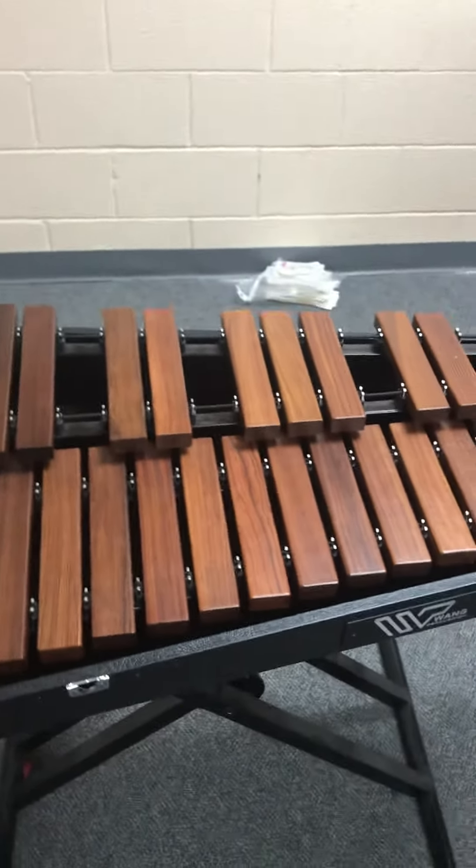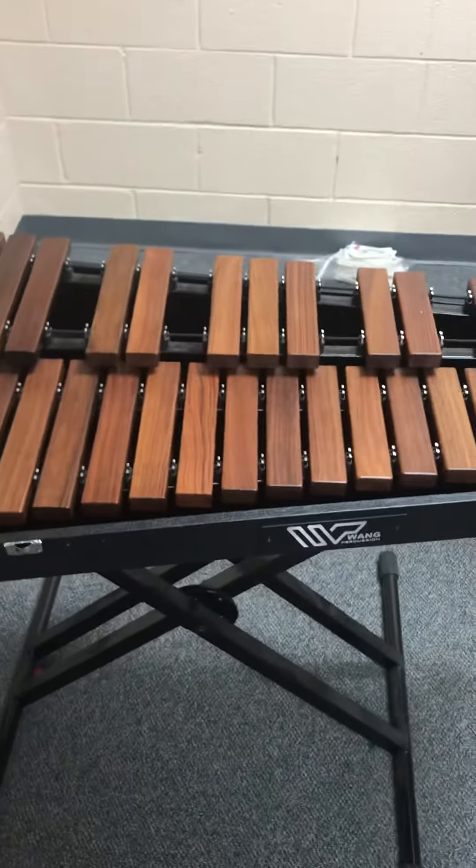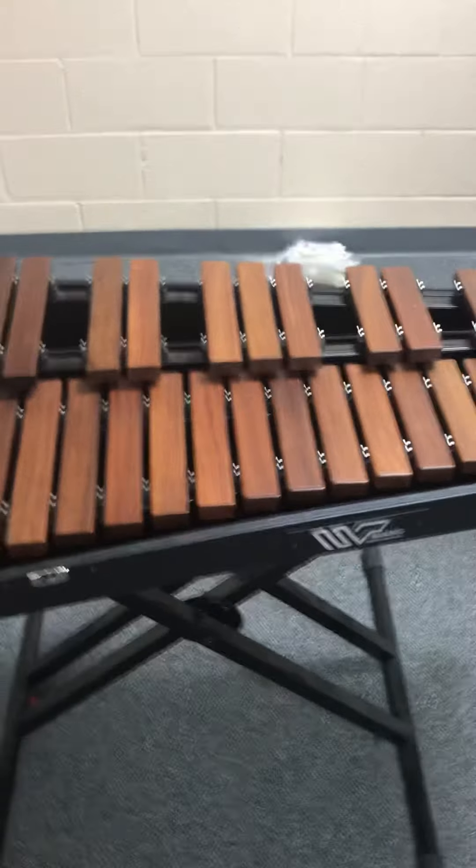Congratulations, you're done with scales. Now you need to learn them all back to back. Make sure you can play them and then play them off for me. Good work.